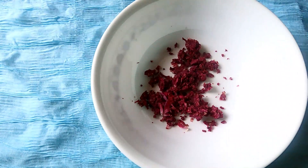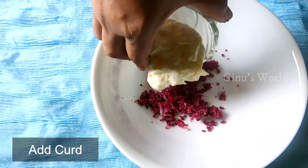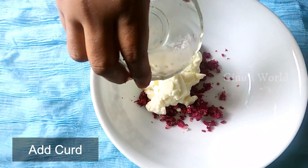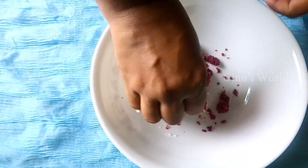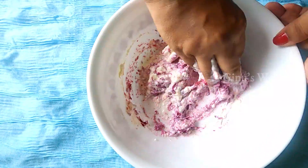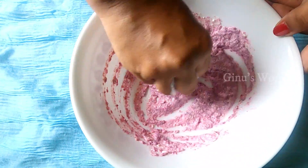Now I will add the rose petals and mix them in.